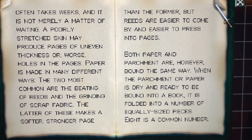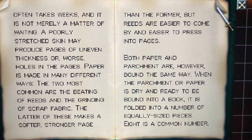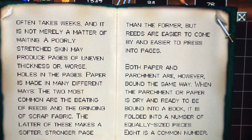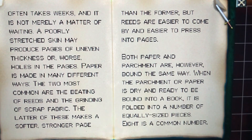Paper is made in many different ways. The two most common are the beating of reeds and the grinding of scrap fabric. The latter makes a softer, stronger page than the former, but the reeds are easier to come by and easier to press into pages.